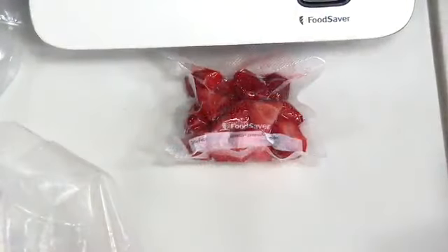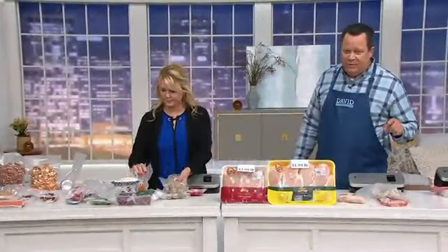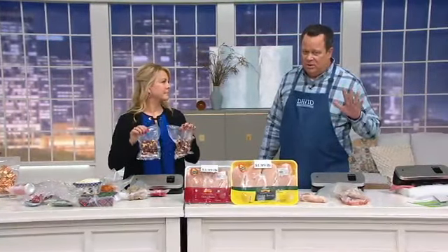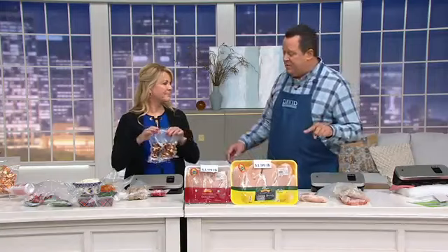All of this comes together at a great price tonight — brand new this evening on five easy payments. Don't miss out as we are very busy: $89.95 is your QVC price tonight. We'll see Lisa back a little later.